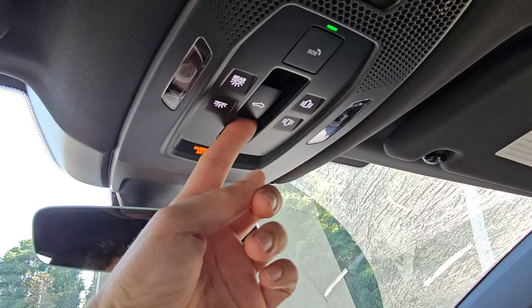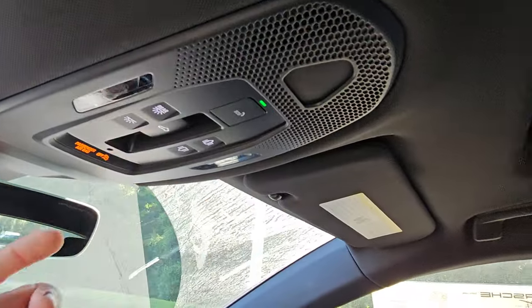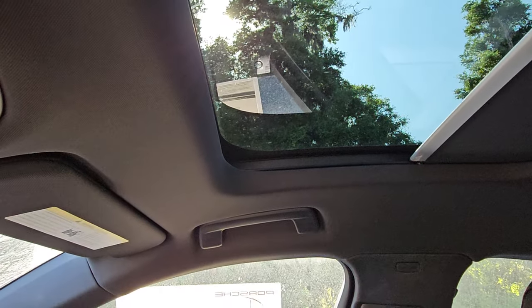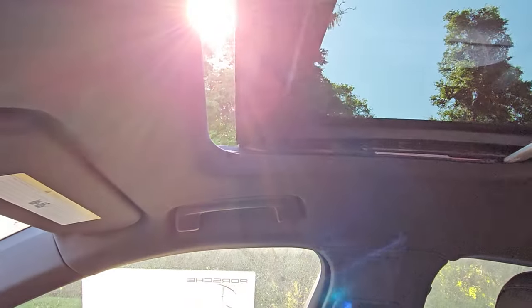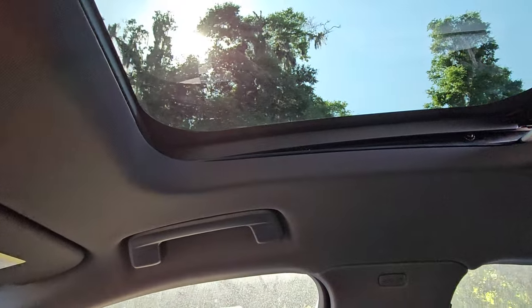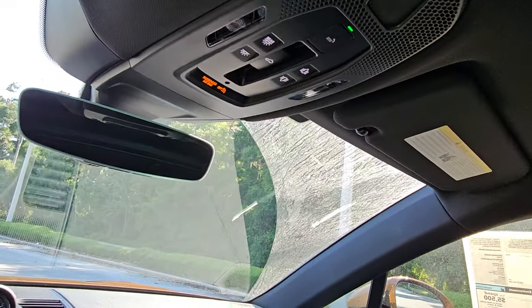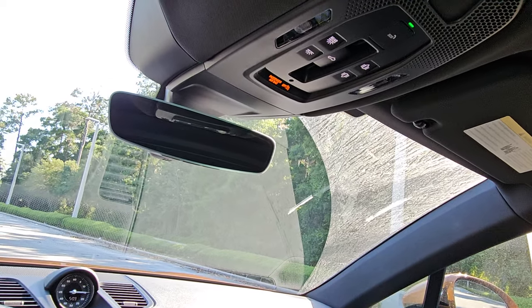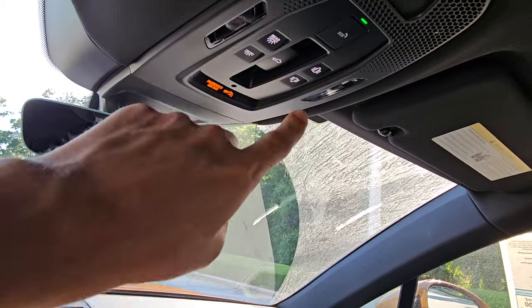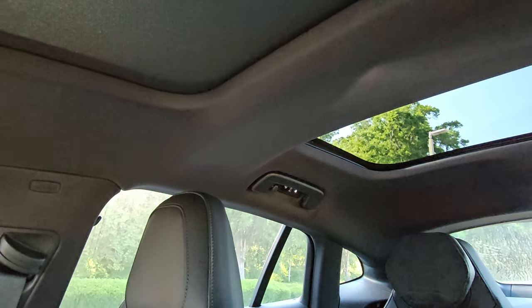Front moonroof controls: push in the direction you want things to go. Push back to open the shade, push back again to open the glass. Push forward to close. Push up to vent it; push up again to bring it back down. The logic is simple — push it in the direction you want it to travel. The rear screen opens in the opposite direction, coming toward the front.